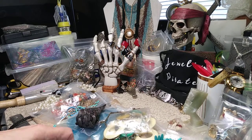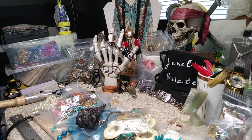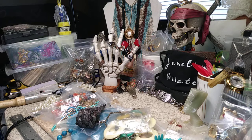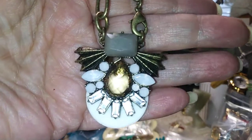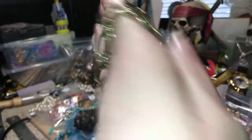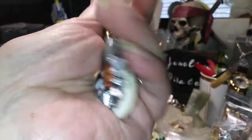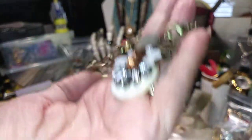Our second item is a bracelet. This is antique brass and it has a lobster claw clasp — here's the lobster claw clasp. It's very pretty. If you don't mind having something dangling off your wrist, this is absolutely beautiful. This is three dollars.